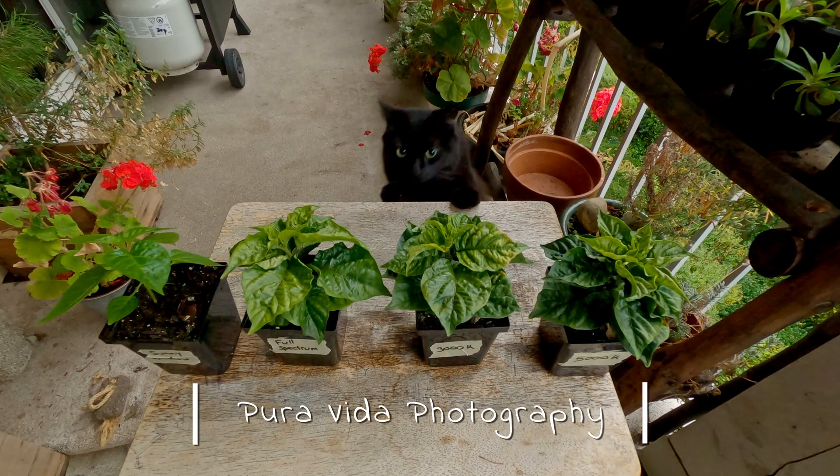I hope this video has shed some more light on this situation. Let me know in the comments down below what kind of luck you've had starting your seedlings with supplemental light. Until next time, happy gardening!